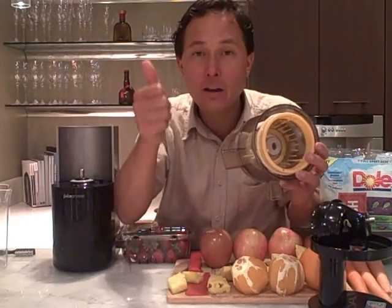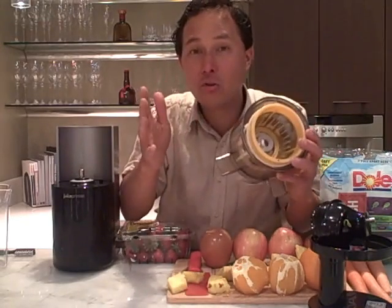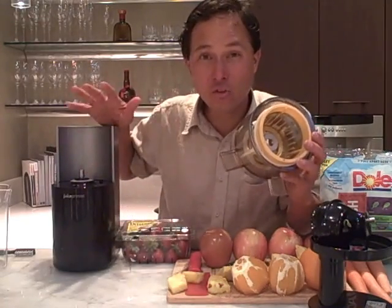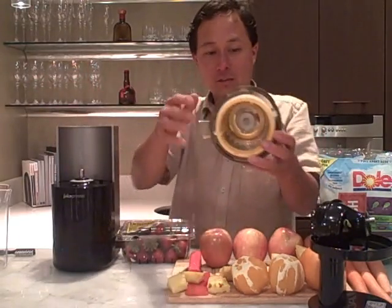This juicer will make a nice full-body rich juice with pulp — actually more pulp than other competitor vertical single auger style juicers due to the design. If you like a full-body juice with pulp this is going to be the juicer for you. If not, you may want to get a juicer that makes less pulp, or simply strain the pulp out after juicing.